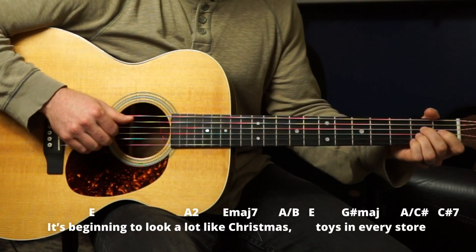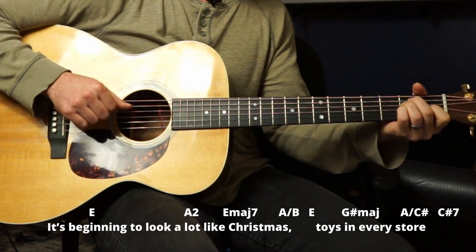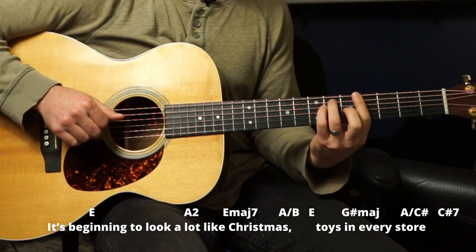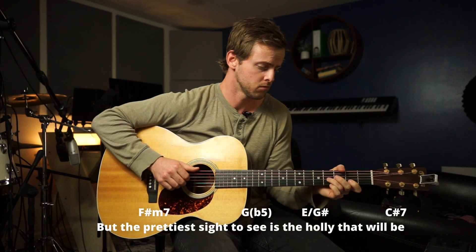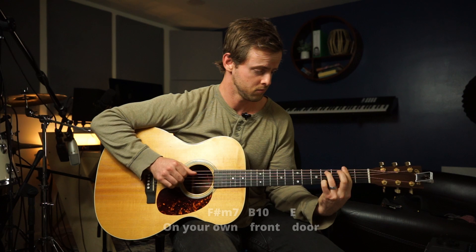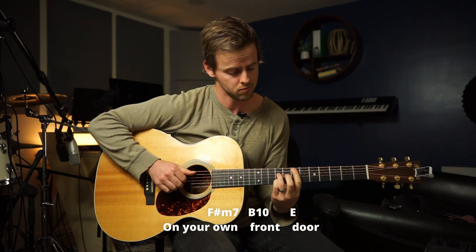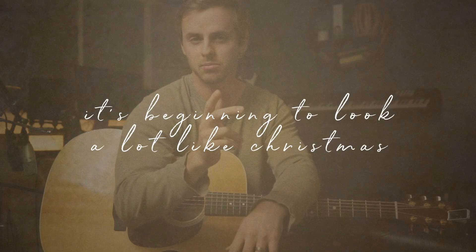What's up, you guys? My name is Kyle Scott. I'm coming to you with another expert tutorial. This is 'It's Beginning to Look a Lot Like Christmas,' the Michael Bublé version.